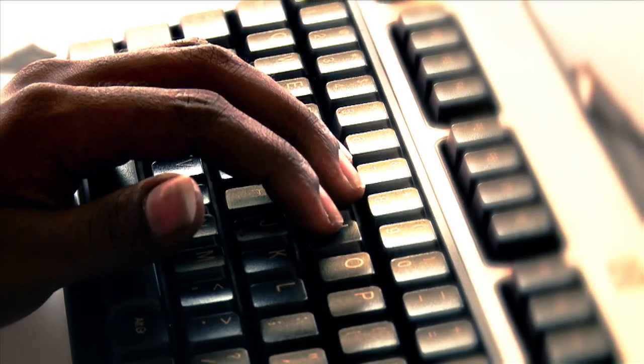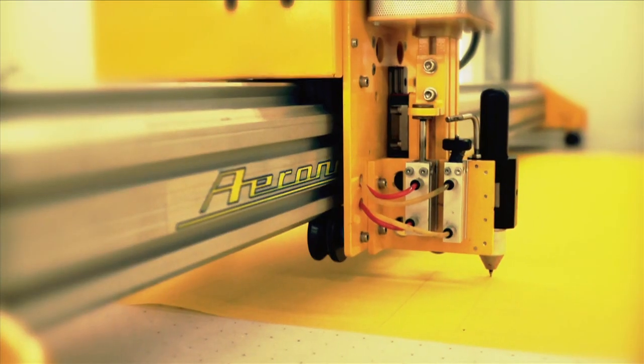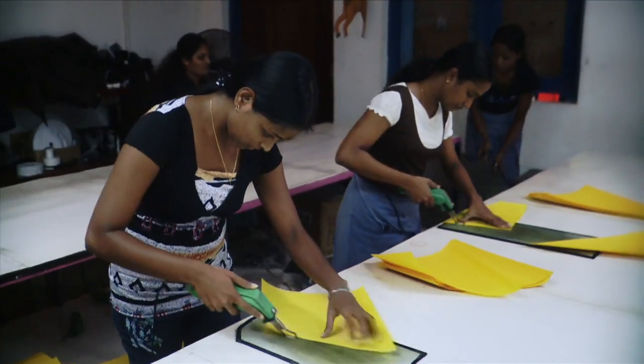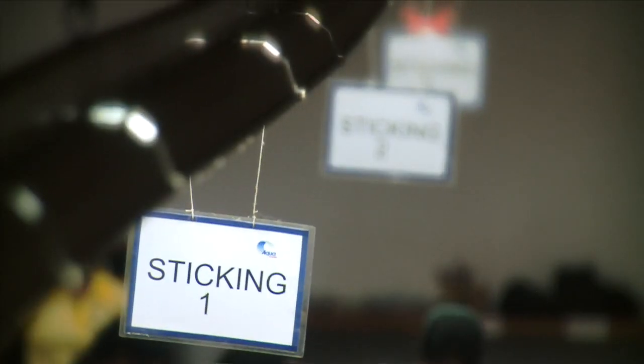The plotter is activated once the canvas cuts have been optimized. The dacron panels are checked for any flaws and the cut edges are welded. Each panel is marked and numbered before making its way to the next section — the sticking section.